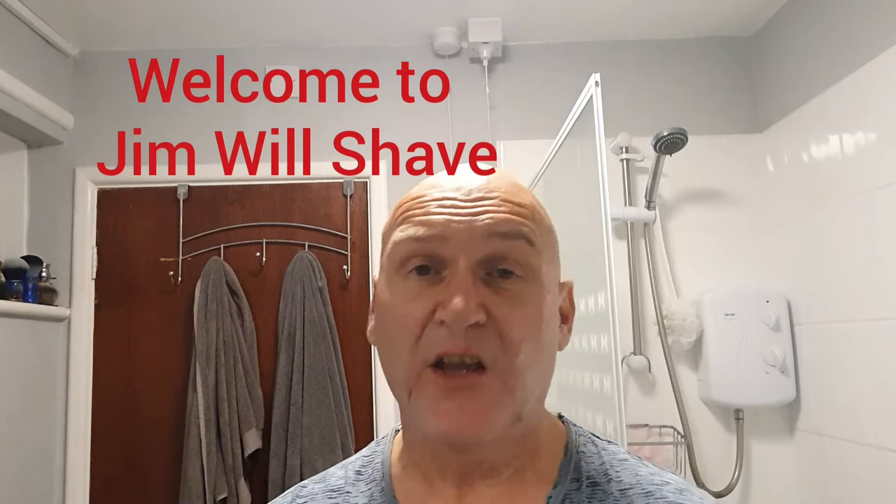Hello everybody, welcome to Gymmel Shave. It's Sunday, early start tomorrow. I've got just over 24 hours growth, so it's shave time.